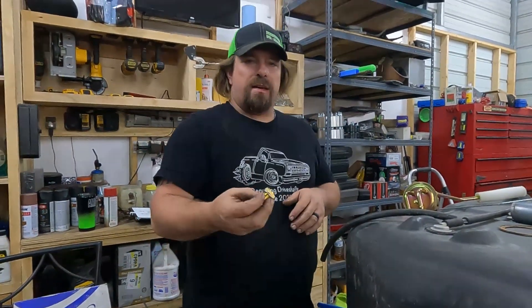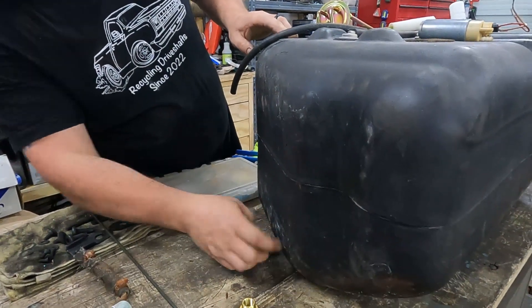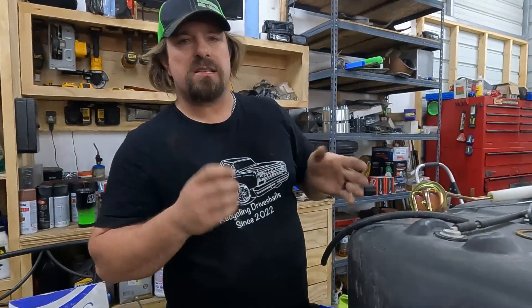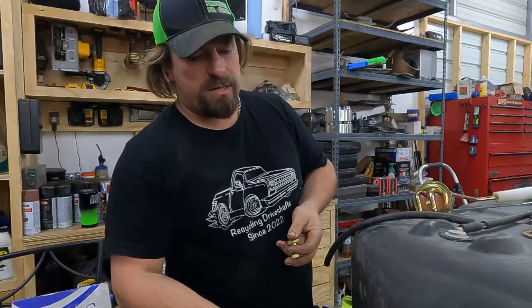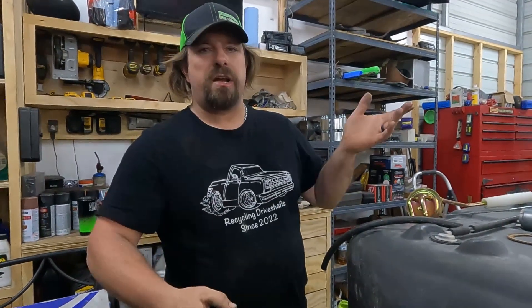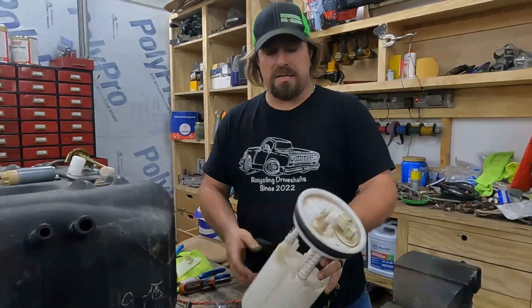The other problem is I can't get this fitting all the way at the bottom of the tank because of the curve on the side, and I don't want it on the bottom because this is an off-road Jeep. There's a chance it could come in contact with a rock or a tree or who knows what else, and I don't want to worry about tearing it off.